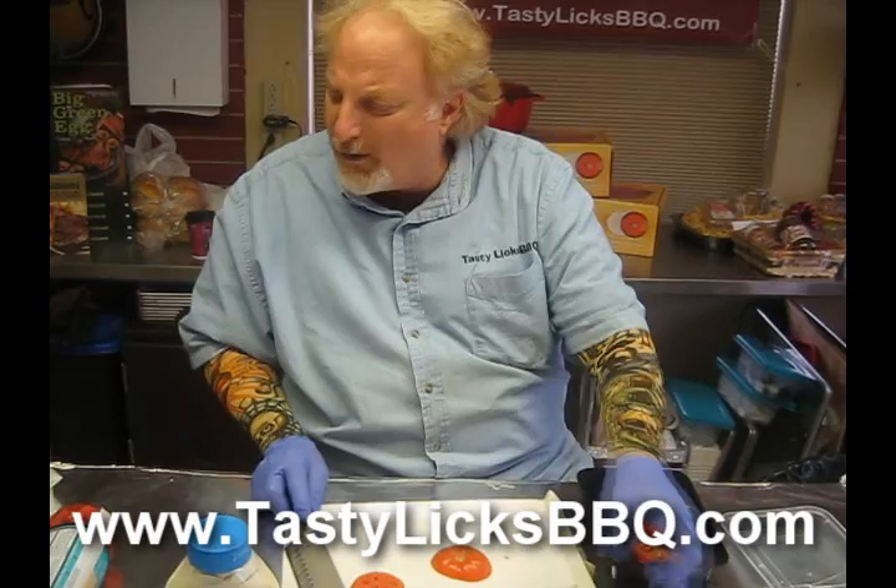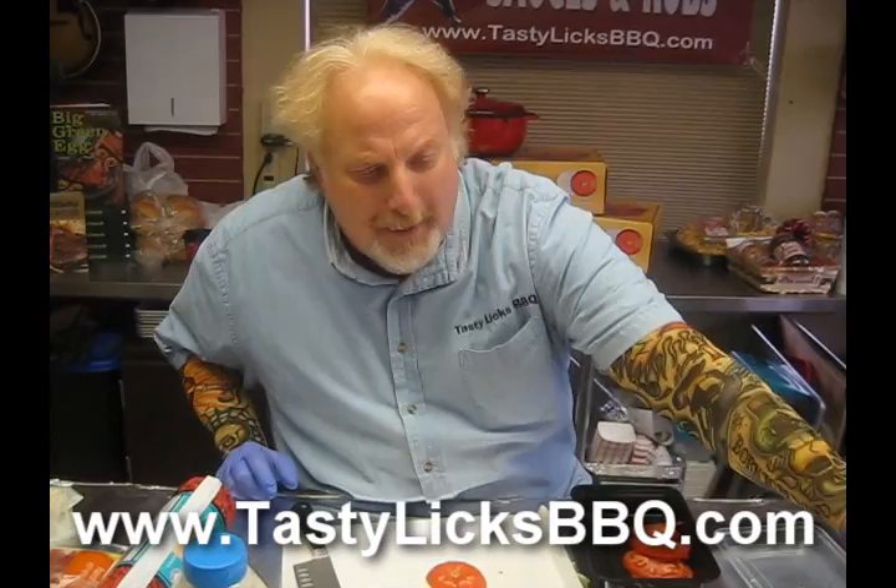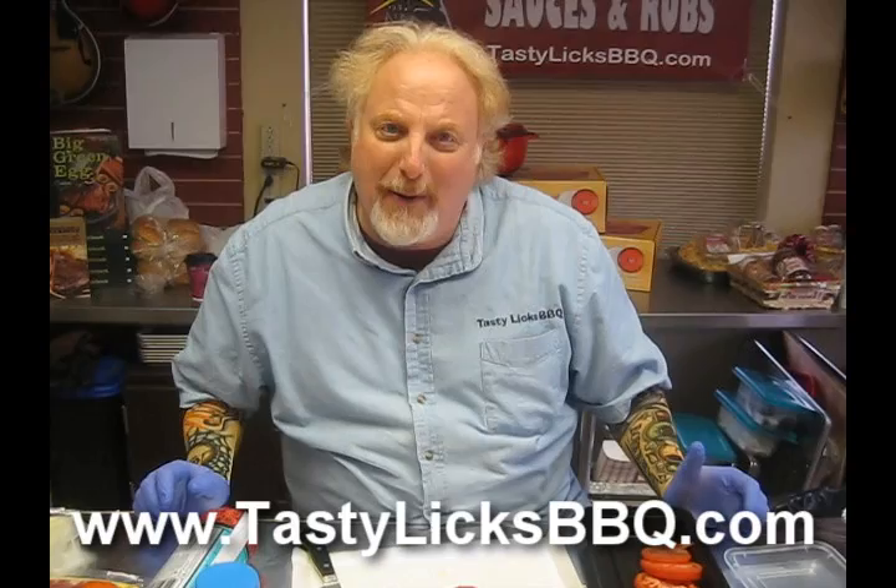We've got our rolls, our ground meat, we're going to make our burgers next, put some bacon on, we've got cheese, we've got our peanut butter. Oh wait, I better prepare my peanut butter. Let's get that ready. Okay, let's make them burgers.